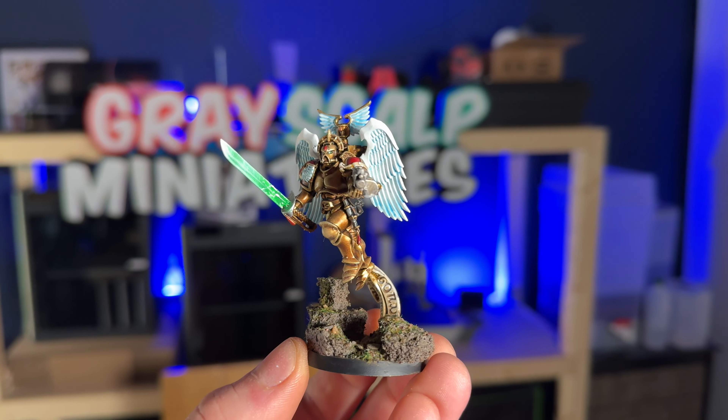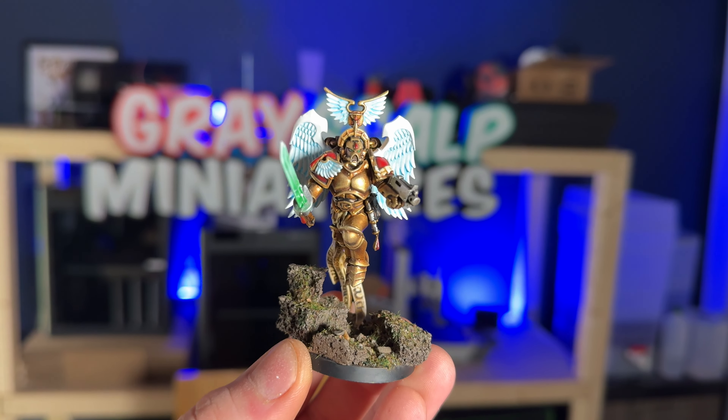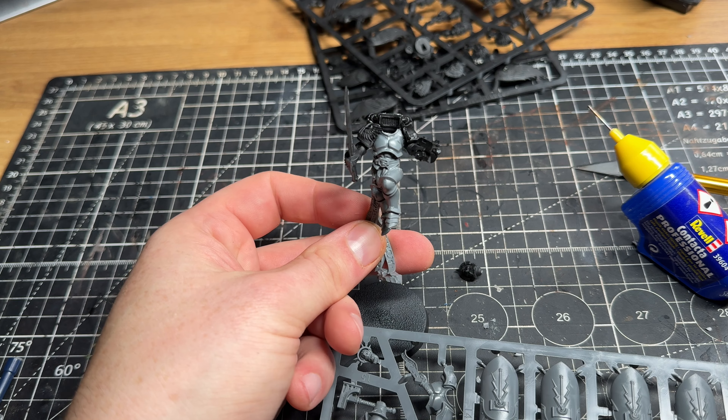Games Workshop recently showed off their brand new Sanguinary Guard, but in this video I decided to kitbash my own, and I think — in my opinion at least — they look a little bit better than the Games Workshop ones.